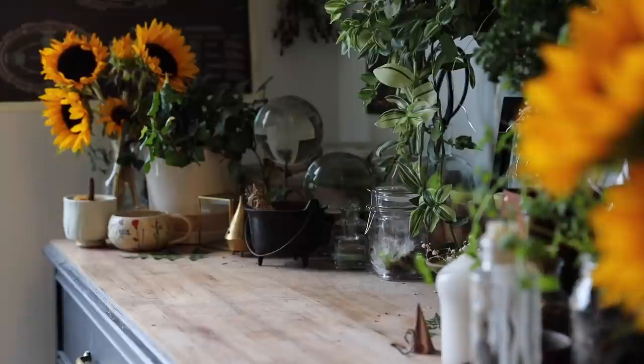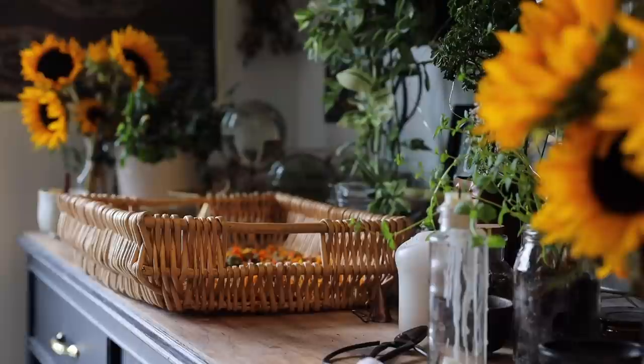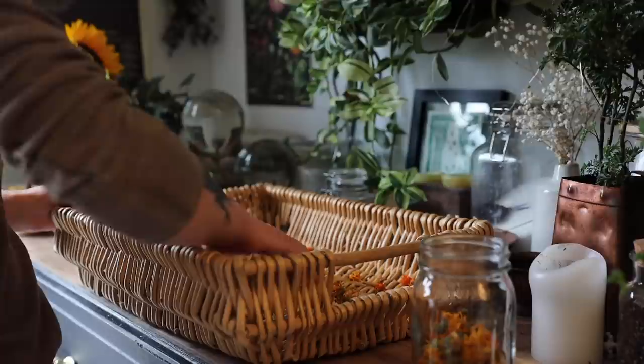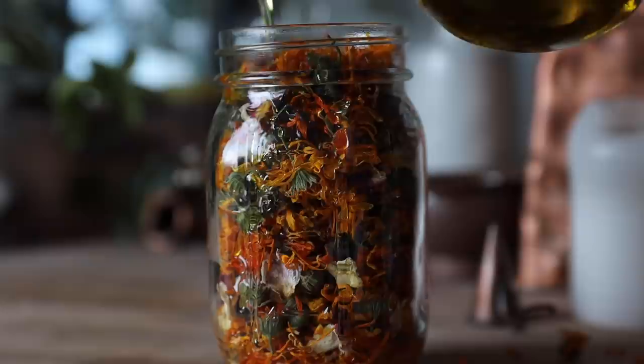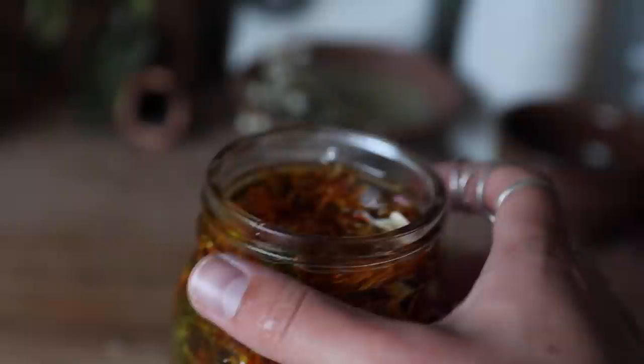So once the flowers were all dried, I gathered them up into a jar and covered them with olive oil. Here's the rose and calendula oil ready to sit. It'll take six more weeks until it is ready to be strained, but it's all part of the process.